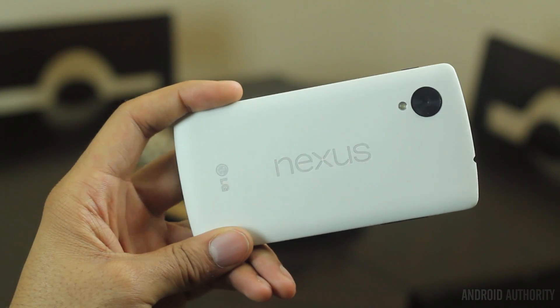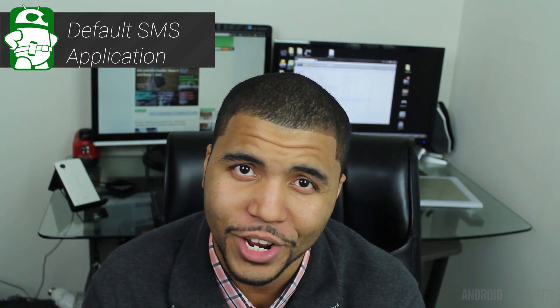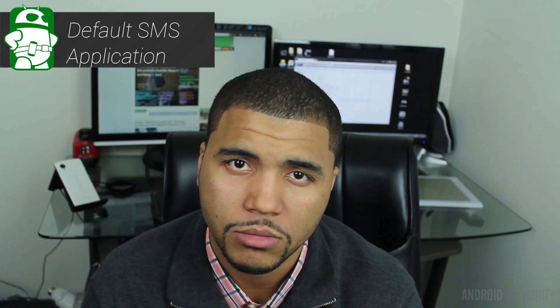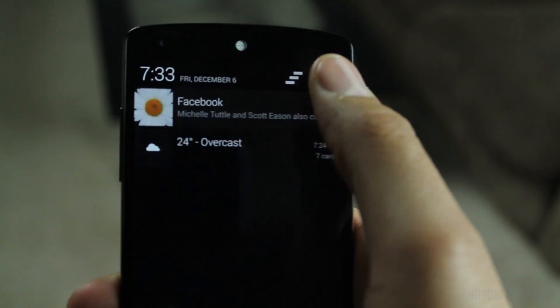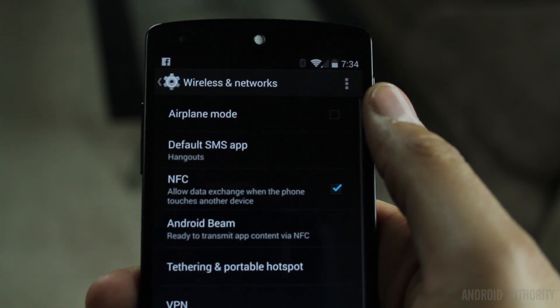KitKat comes with Hangouts pre-configured for SMS. I personally think it's a great way to unify communications, but some people prefer to have a separate app. Well, this is possible. Go to Settings, tap More under Wireless and Networks, and select Default SMS App. Now pick the option that you wish to use.